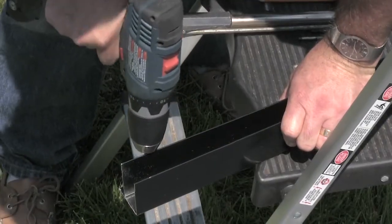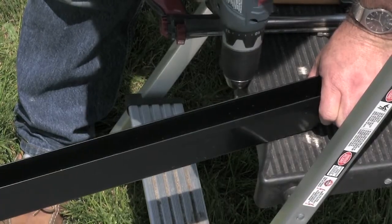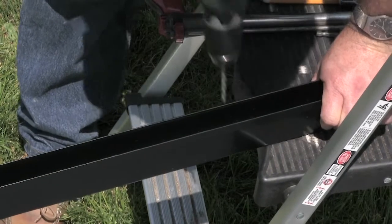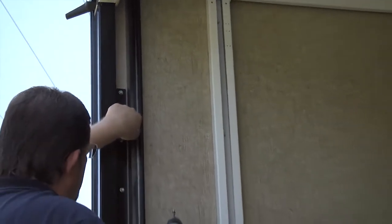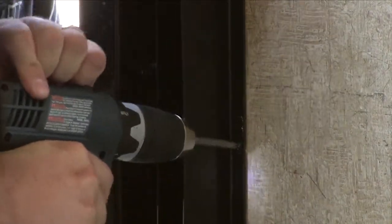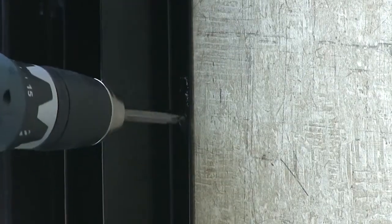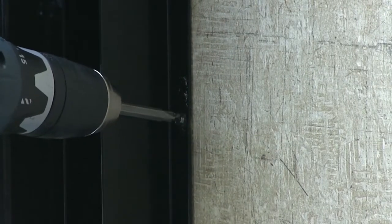Next, pre-drill mounting holes in the flange of each rail, spacing the holes approximately 18 inches apart. Secure the left side rail to the wall using the screws provided, spacing screws at approximately 18-inch intervals. Be careful not to deform the rails by over-tightening the screws. If this happens, simply back the screws out slightly.